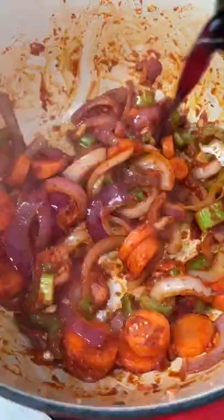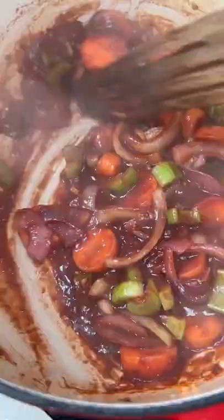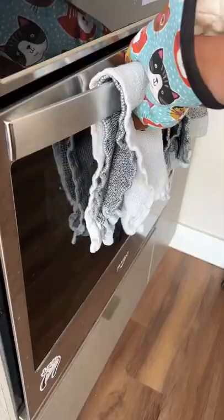Next was adding some red wine and letting it reduce a bit before adding beef stock. Once that was at a simmer, I reintroduced the short ribs.